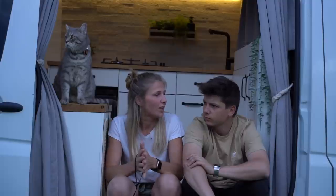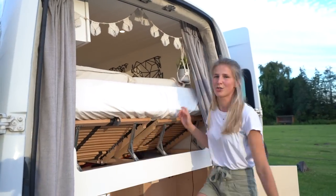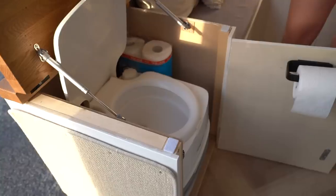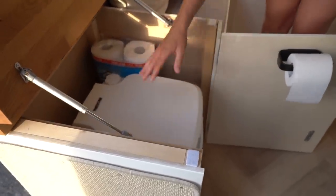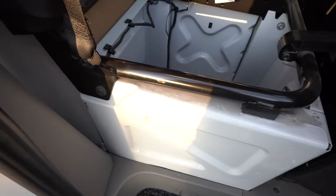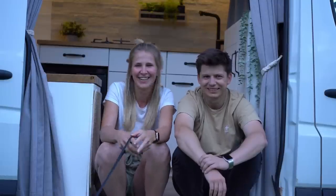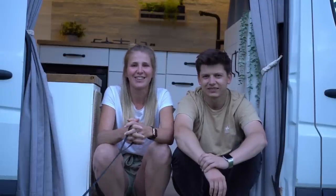In 2022 we changed a few things: the bed so we can put it up, the toilet so now the toilet is in the air, we also put up the solar panels and installed the diesel heater. Because before I was always cold — it's actually the diesel heater for me. But it's a really nice feature in the van.